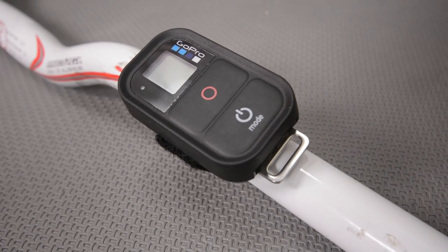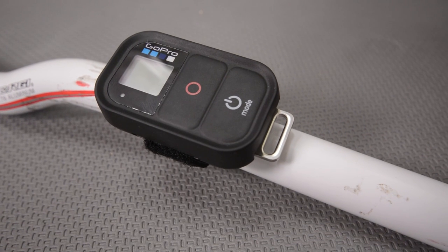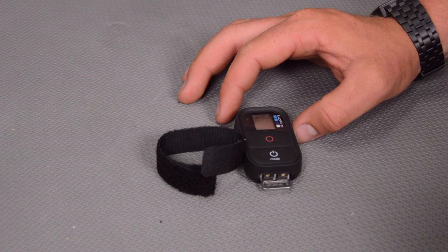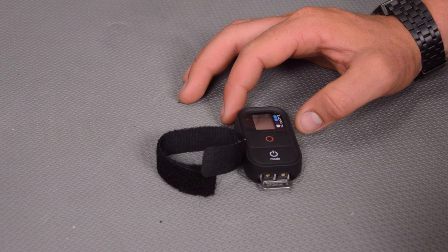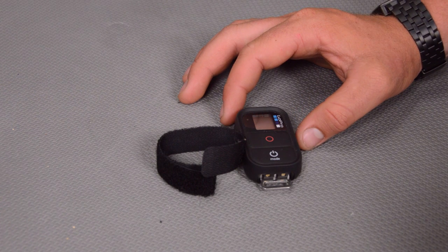Today on GoPro tips and tricks we're adding a DIY velcro strap to our GoPro remote. In a recent video I reviewed the accessory kit for your GoPro remote. It came with a velcro wrist strap which is really nice and definitely keeps the GoPro remote in a useful spot. It's easy to get to, but the accessory kit was fairly expensive and you could probably pretty easily get a watch strap to do just about the same thing.